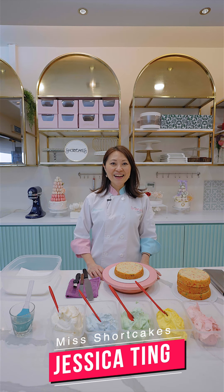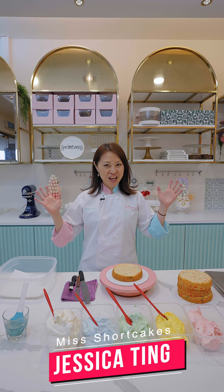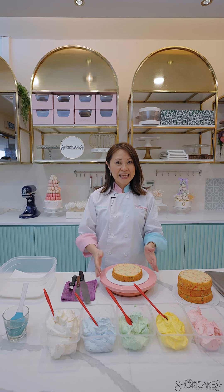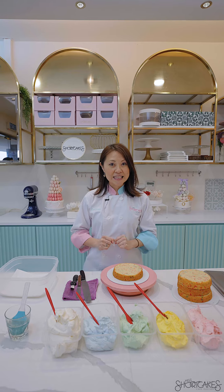Hi everybody! My name is Jessica and I'm from Miss Short Cakes. Welcome to the Miss Short Cakes kitchen! Today we have a very special cake to show you which is our Unicorn Ombre Cake. We're going to show you layer by layer and what happens behind the scenes. I cannot wait!